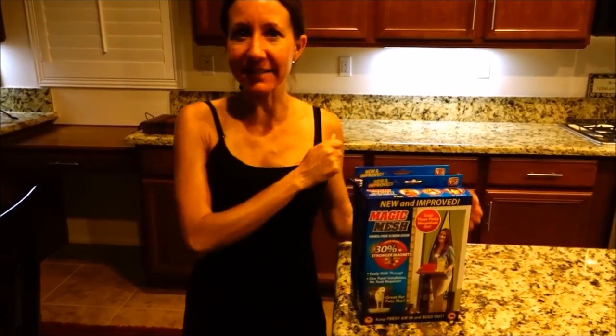Hi everybody! Welcome back to another awesome day, another awesome vlog. We're continuing with our work on the van and we are ready to put up a screen door for the side slider door.